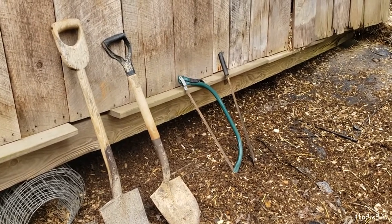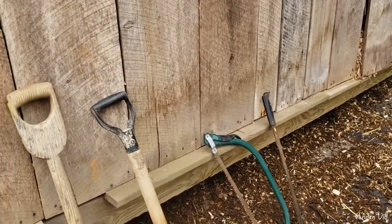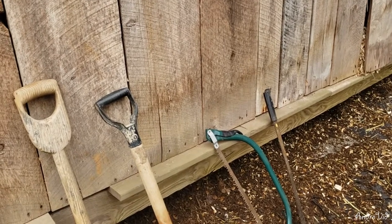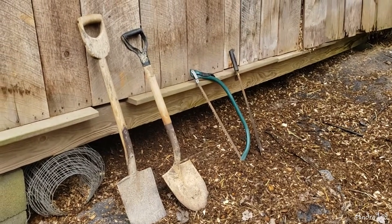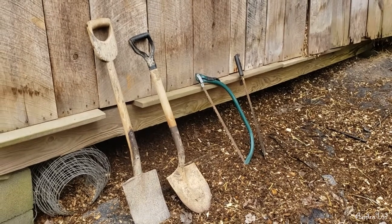So stay tuned for that — should be interesting. But there you have it. And as promised, there will be a trench update video coming this spring, early summer. Lots of exciting things to share. Hope you all have a good one.